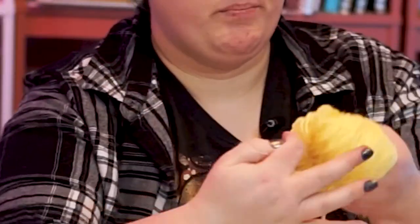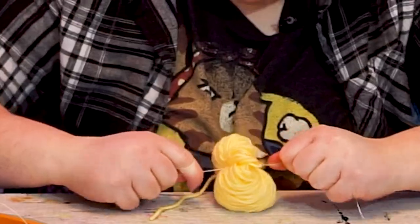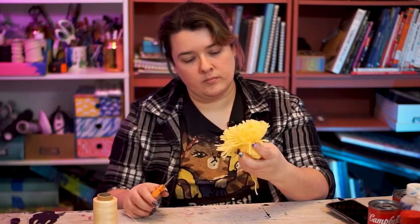You can then carefully slide the yarn off of your hand and finish tying the thread with a double knot, and just like we've done so far, cut the loops, fluff, trim, etc.